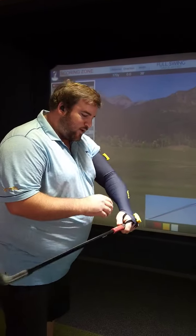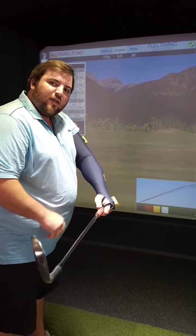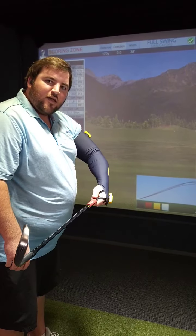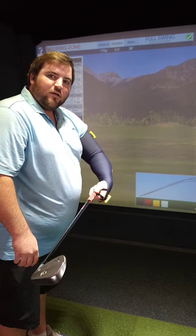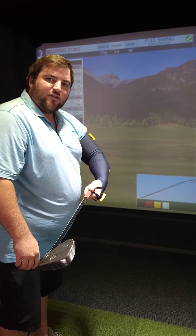We're going to talk about how it's connected to where this sensor is right here. You can see when I open the sensor, the clubface opens when that sensor's up. Sensor down, clubface is closed.